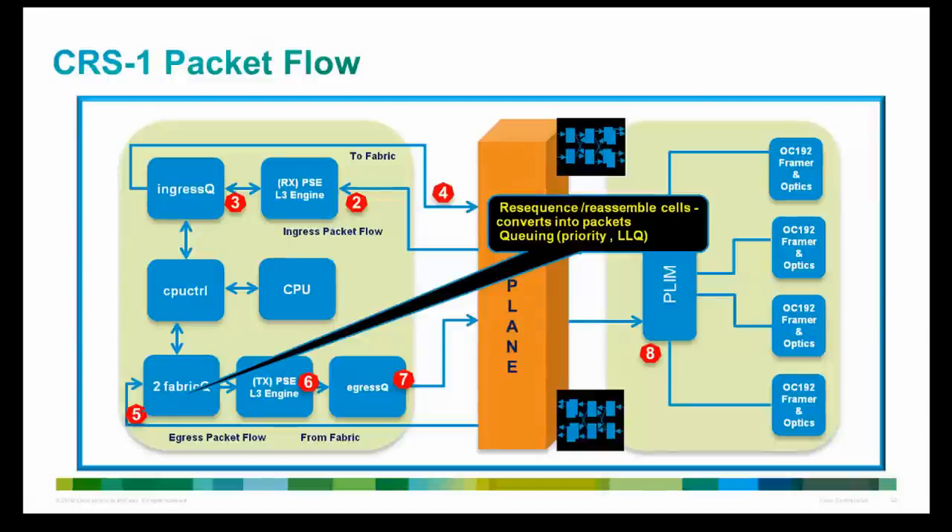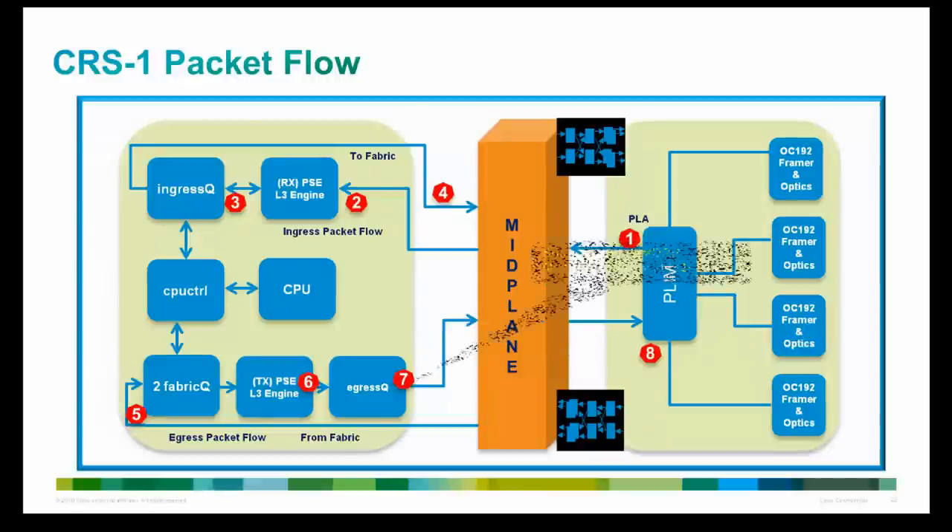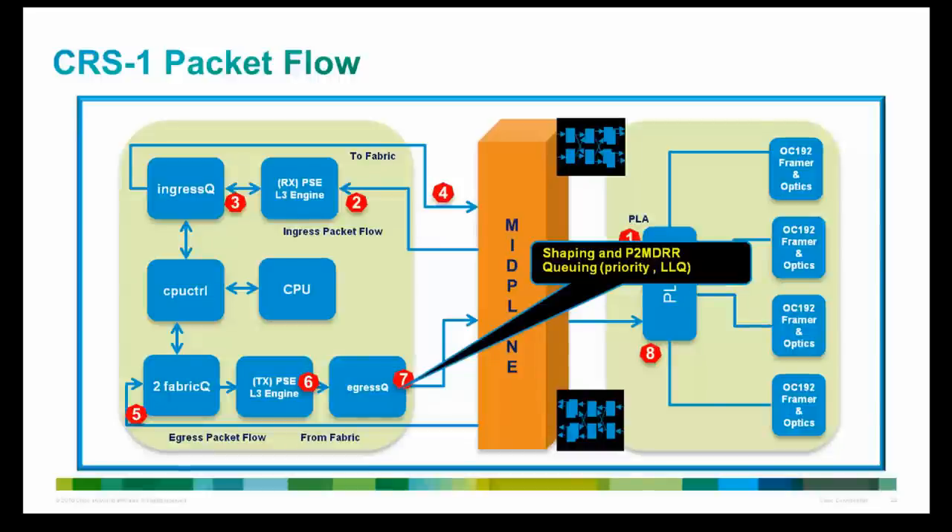The packet is then passed to the TX PSE, which performs full Layer 3 processing including destination address lookup and route lookup. The TX PSE applies appropriate features to the packet such as access list processing, QoS classification, and RED. The packet is then passed to the egress queue ASIC, which places it in the appropriate queue before shaping and modified deficit round robin are applied. Once queued and shaped, the packet is passed to the PLIM ASIC and finally sent through the egress port and onto the physical link.